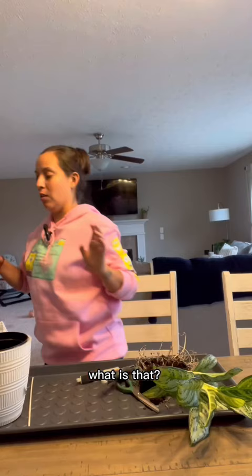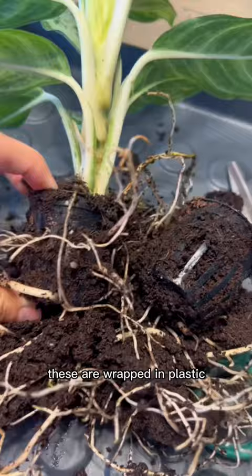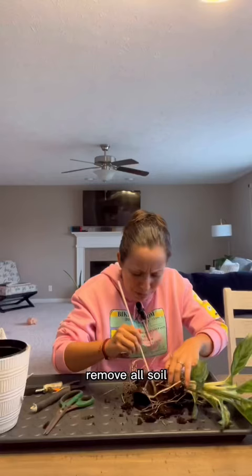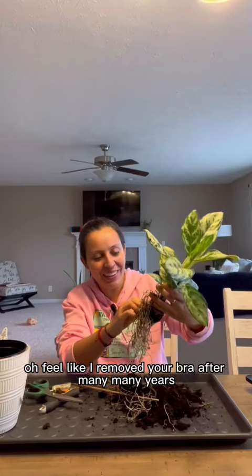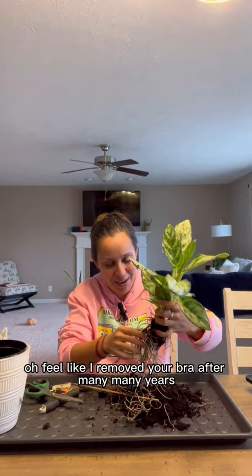What is that? These are wrapped in plastic. Remove all soil. Feels like I removed your bra after many, many years.